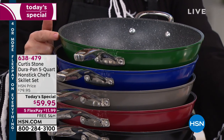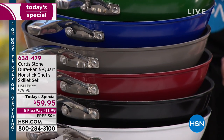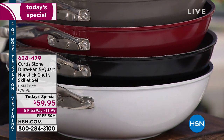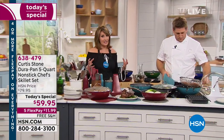You decide if you want that beautiful turquoise blue, hunter green, deep blue, the very limited gray, red, black, or white. Pick your favorite color so we can get this home to you so you can experience amazing cookware without having to break the bank. We have a caller with us.